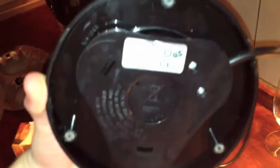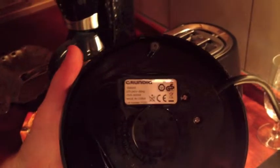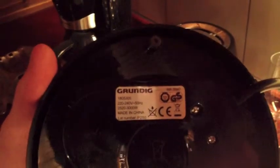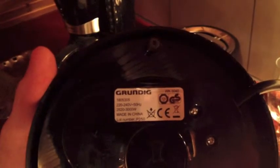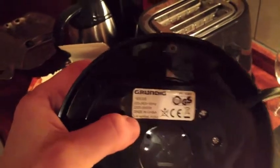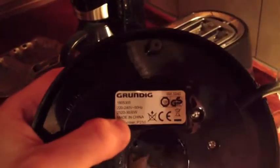I don't know if we can see it — most likely not. Wait a minute. Okay, now we can read it better. This heater has a power consumption of 2520 to 3000 watts and 220 to 240 volts, 50 Hertz. So as we are running 240 volts in Germany, the consumption will be around 3,000 watts.